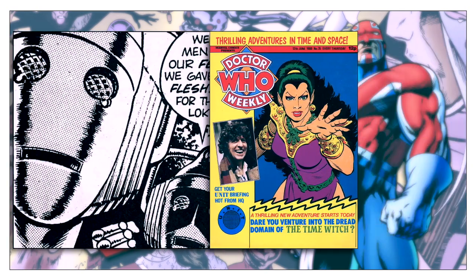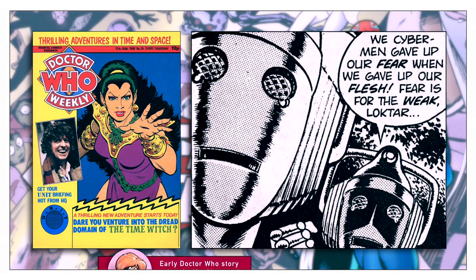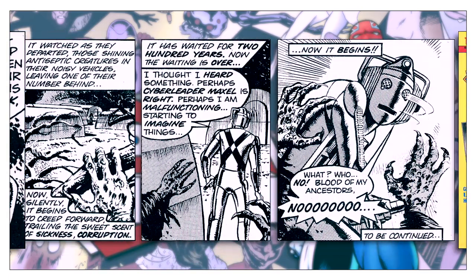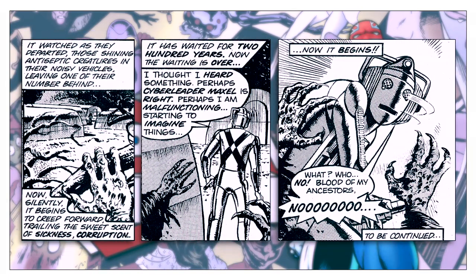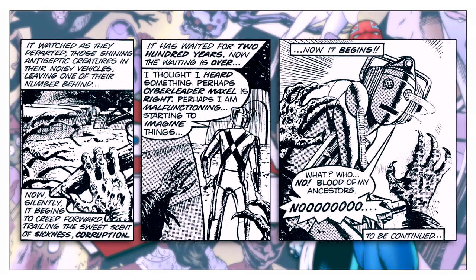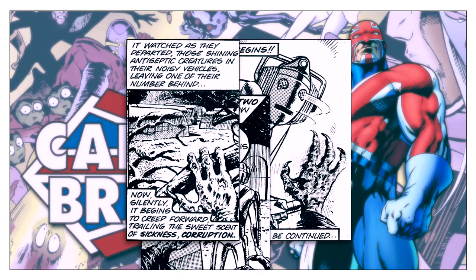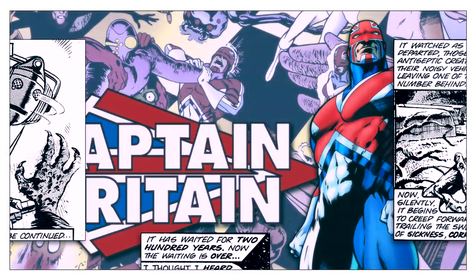Unfortunately, Marvel UK was given a micro-budget to pay for artists and writers. Original material quickly declined to a point where very little was being produced. The company simply couldn't afford to pay creators. However, one concession was that the creators retained rights to their work. The characters may be owned by Marvel, but the rights to the actual writing and artwork stayed with the creators.